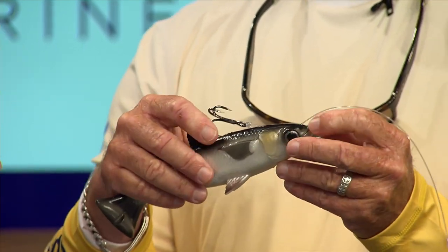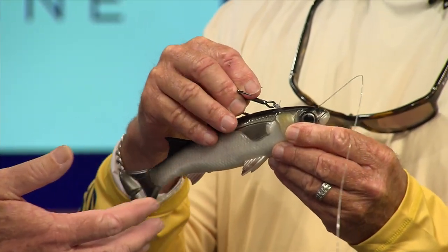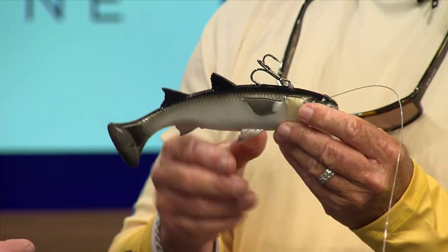What that does is it doesn't allow the fish to use this pretty heavy, substantial bait as leverage once he's hooked up. Because if that bait is hanging right on his face and he's jumping around, the weight of the bait can pull that hook out. But if he's hooked up and that bait is way over here, he can jump around and it's not going to come out — it's not going to use it as leverage. We'll continue talking about this next week.